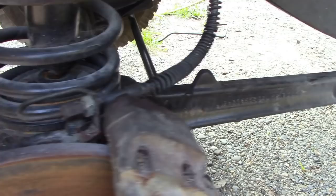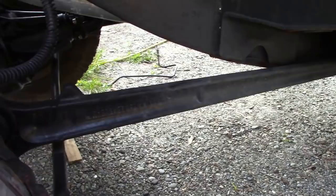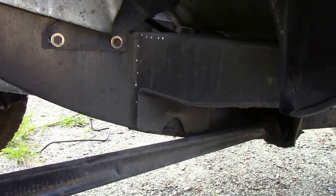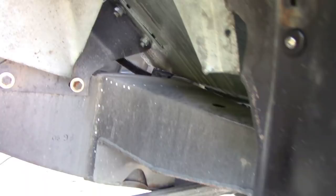One of my subscribers is changing his outrigger, and it got me thinking that there's one or two things you should really know. It is a tricky job to do, it's not easy, because the outrigger actually hooks over the inside of the chassis. I did some still pictures of this a long time ago, but I didn't really describe it on video.